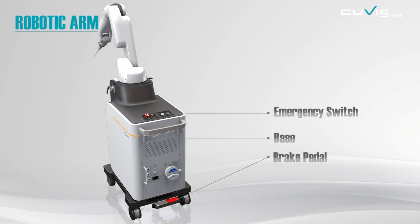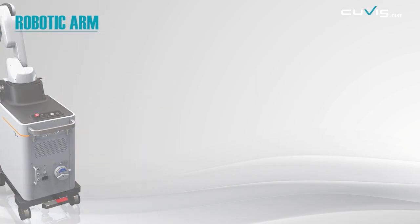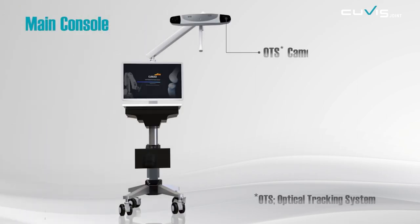For safety, an emergency switch is there to stop the operation immediately. The main console has a high-tech optical tracking sensor and a monitor to check your overall progress.